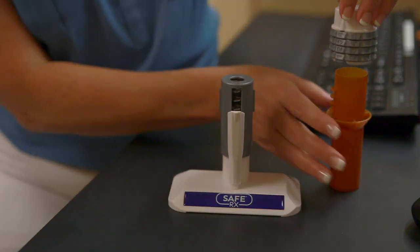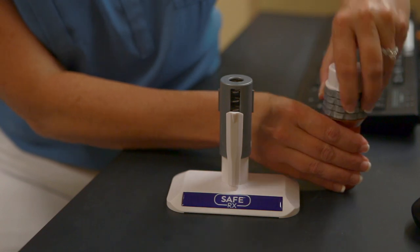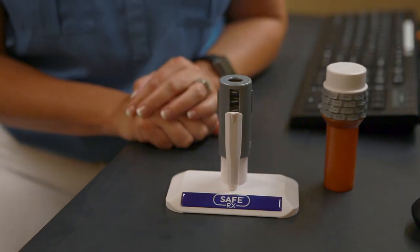Once you've set that, you stick it right here on the bottle, twist, and you're all done. That's as simple as that is.